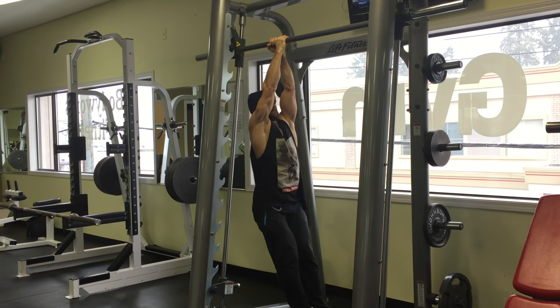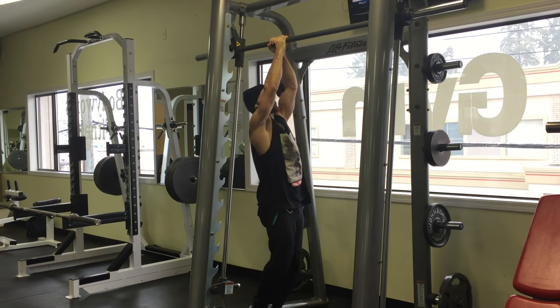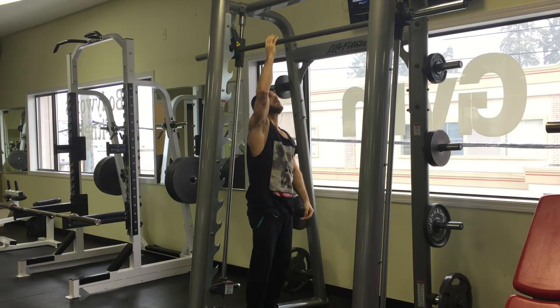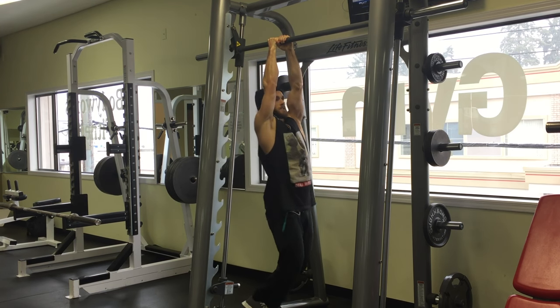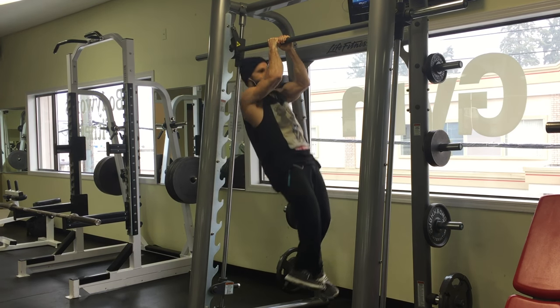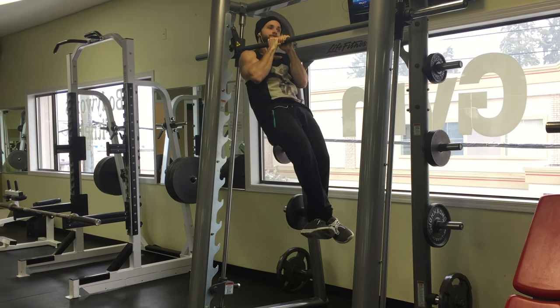You can see here I'm lifting up my legs, and that's another way to get the obliques, intercostals, and serratus engaged as well. It's a really good way of doing it. I like pulling my legs up to the opposite side of the bar that my head is on when I do that.